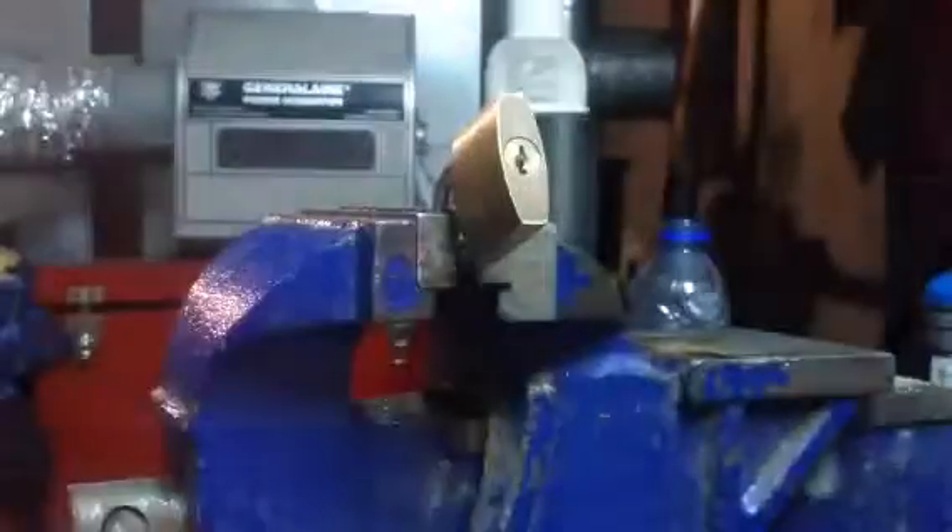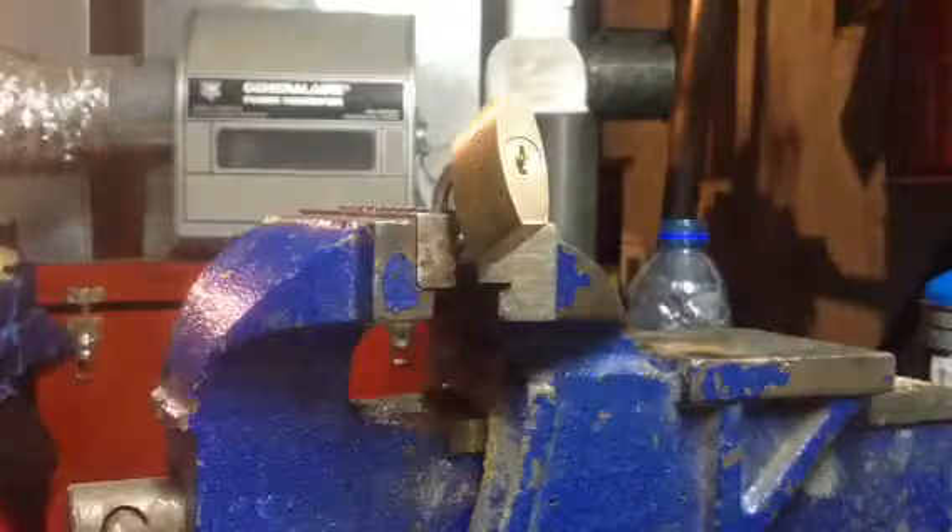Hello, I will show you how to pick these little Abus 55/40. I got one iron clamped up, the key does work. I will show you the bitting on the key.